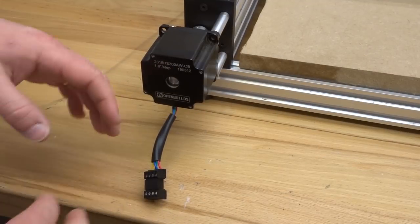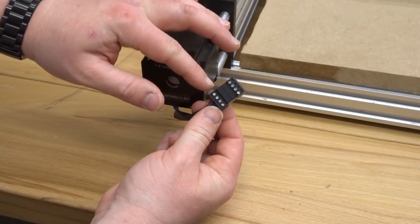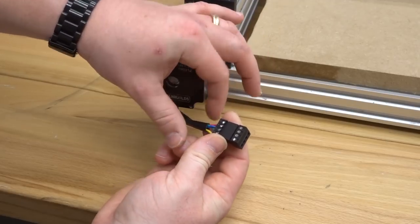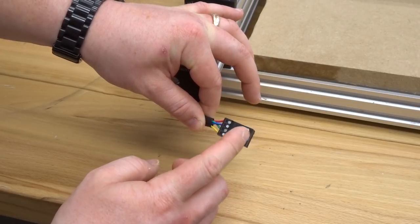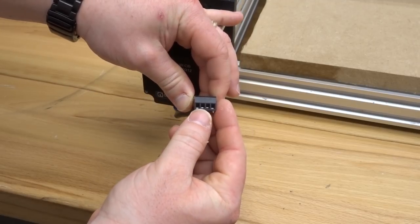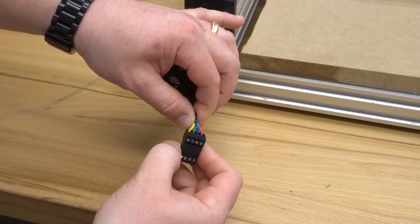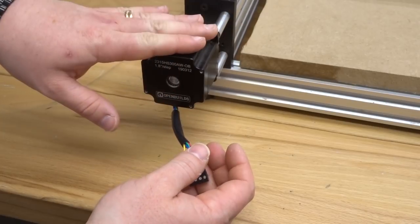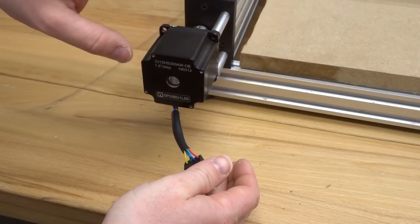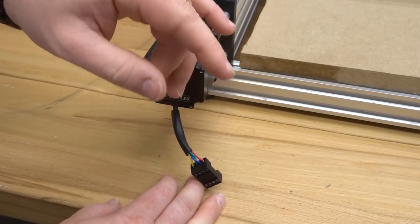Here on the left side of the machine is my Y-axis motor. With the connection system we have two connectors attached to this motor — that's how every single motor is going to come. We're simply going to correspond our wire colors from our motor to the opposite connector. We're going to loosen each one of these pins until we see the metal inserts hit the bottom of the plastic housing, then correspond all the colored wires exactly as shown. Since this is the Y-axis motor, we'll use our three-foot four-conductor wire.